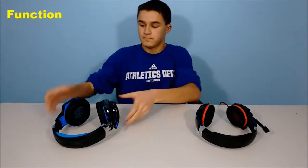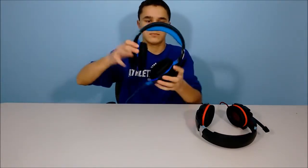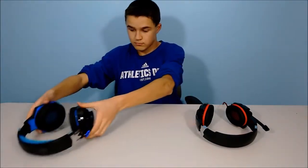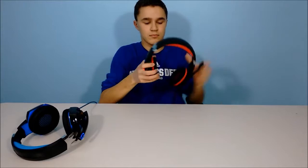As far as function goes on the G2000, one of the definite cons is that the sliders aren't that high. So if you have a larger head, I wouldn't recommend this headset. I have to keep the sliders on the maximum just to fit on my head, and it is very small. But as far as the G9000, one of the real pros is that the sliders extend very far and small, so if you have a small or big head, this headset will definitely work for you.